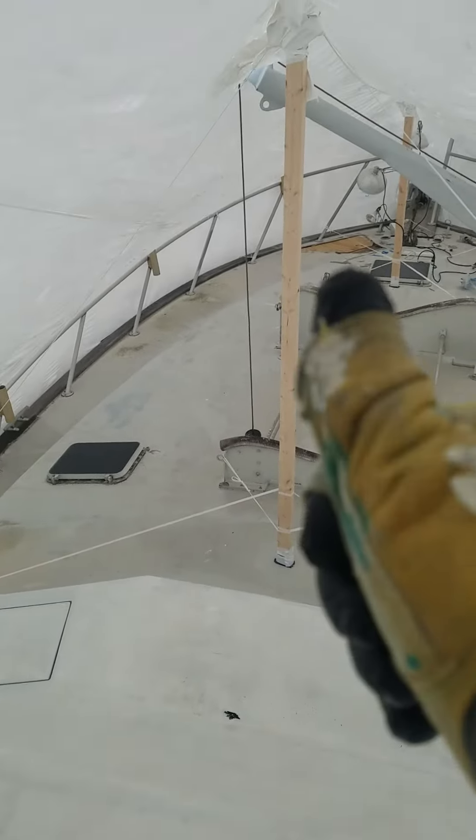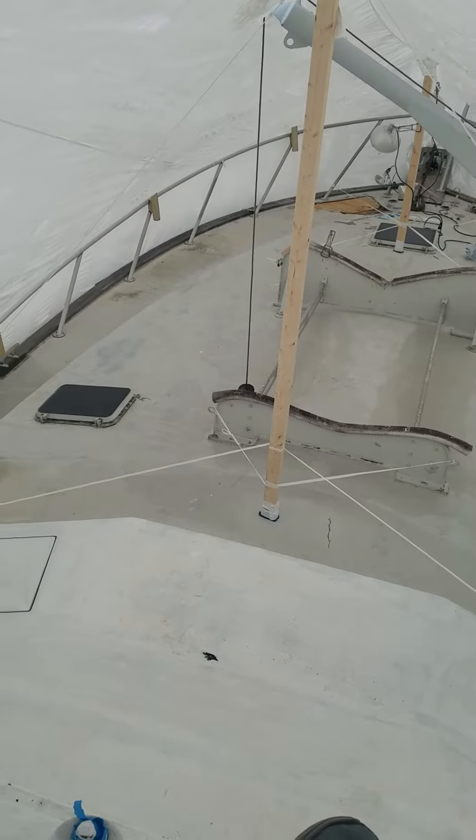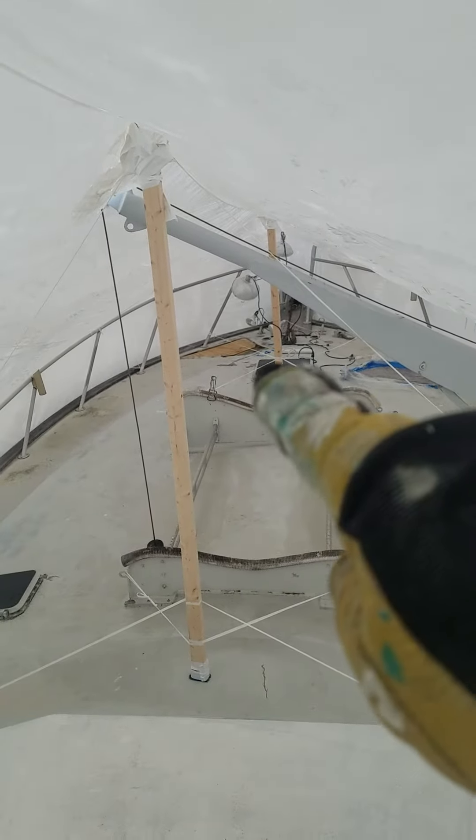What is up guys, thanks for tuning in, thanks for subscribing. This is a 55-foot ocean vessel and you can see it's got a nice big hole over there.